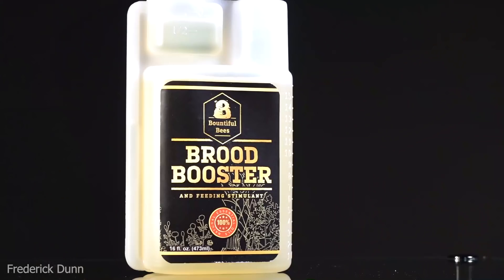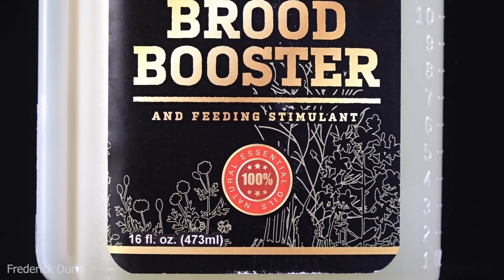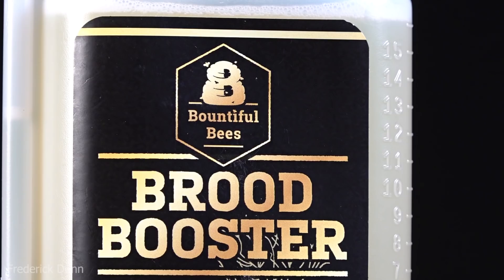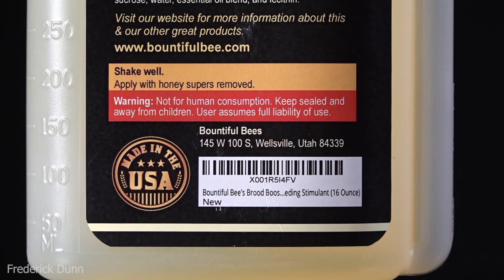Here it is with the cover on again — the material is thin, and the number one complaint on Amazon reviews is it being damaged upon arrival. Now, this is Brood Booster — I use Honeybee Healthy and Pro Health and have tested all of those. This is something new I'm going to try out, also picked up on Amazon. I like to try new things — it's made by Bountiful Bees, made in the United States, all-natural food grade materials, and it has built-in measuring reservoirs: one ounce and half ounce.